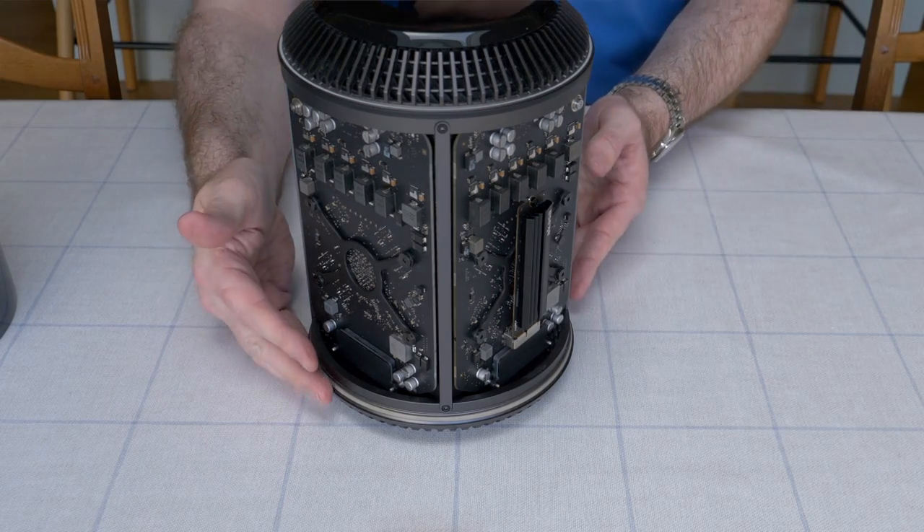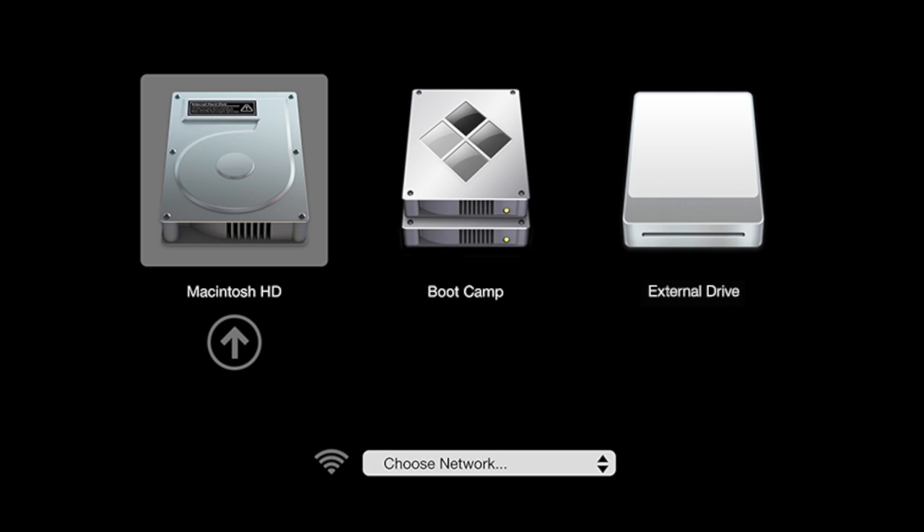Once we've closed everything back up, we insert our external drive that we copied our system onto, then boot up the computer whilst holding down the Option key on the keyboard. That brings up a menu where we can choose which disk to boot from, so we choose the external disk and boot into our operating system. Then we use Carbon Copy Cloner again to copy from the external SSD back to the internal SSD and make it bootable. Once you've done that, simply shut down your Mac Pro, remove the external drive, and start it up again — and hey presto, your Mac Pro has been upgraded.